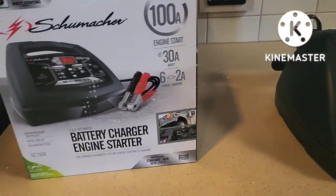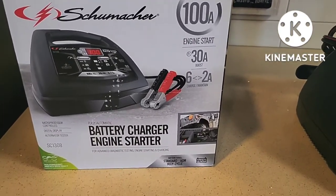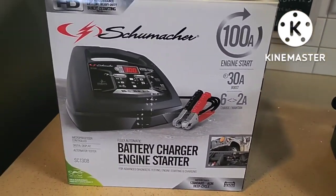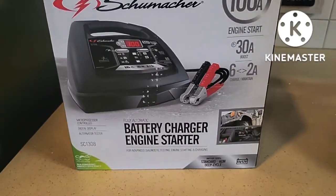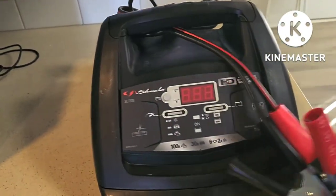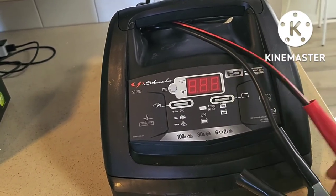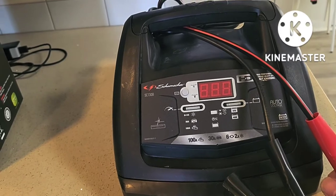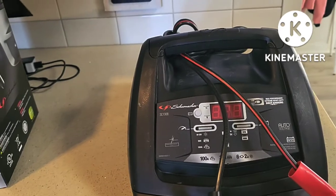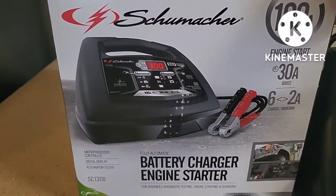Hey, how's it going? Today I'm going to make a review of a new battery charger you can buy at Walmart. This is the Comacher, model SC1308. I decided to buy a new one because the old charger I have is not charging my dead Prius. This one is around $94 Canadian.